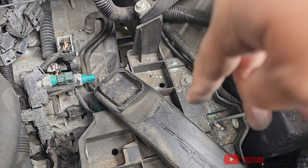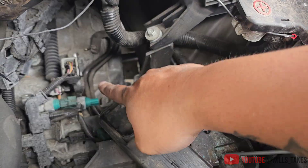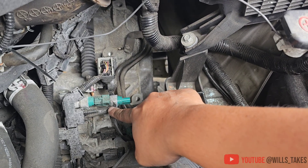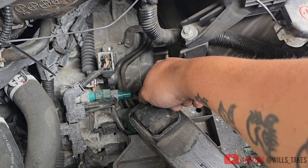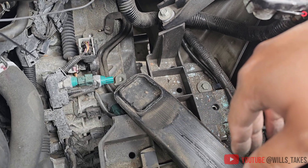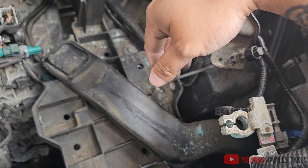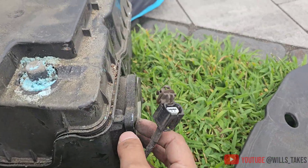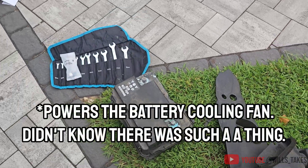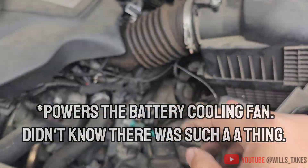With the battery compartment and air intake removed, you can see the switch right here. There's a clip that you push to get the connector out — really easy. The most difficult part is getting the battery out because there's a connector that goes to the case. Not sure what that's for but I'll look it up. The battery's old and will be getting replaced.